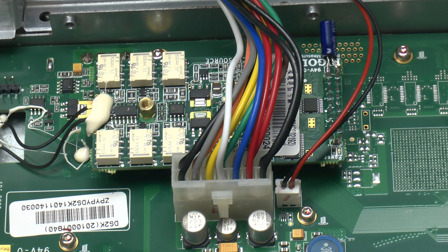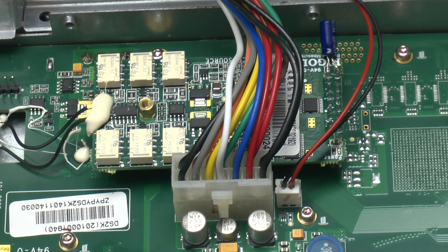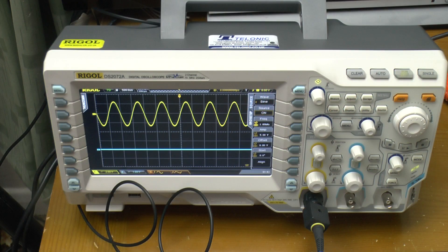I've replaced it with a 47 microfarad 35 volt electrolytic. Let's see what that does. That's more like it — there we go. All working again, thankfully.